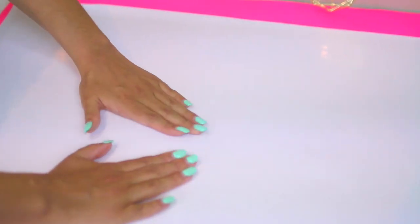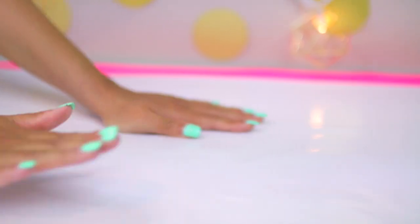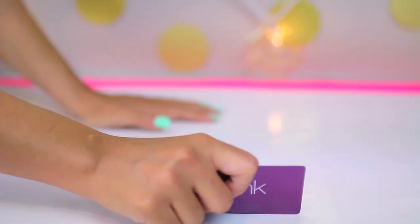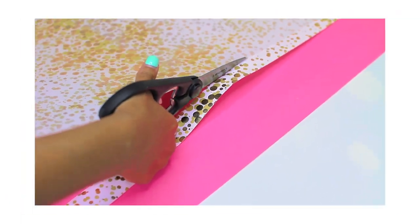I actually realized after I was done that I should have gone with a more brightly colored paper because it doesn't show through the Ikea pads as well as it does with other clear desk pads. After that, I trimmed off the edges of the paper once it was dry. This is seriously the easiest DIY ever and you can totally personalize it to reflect your own personal style.